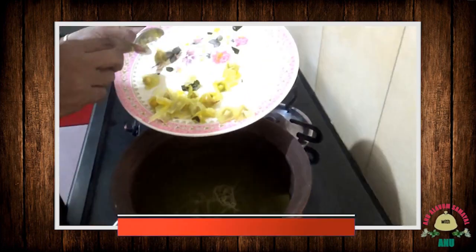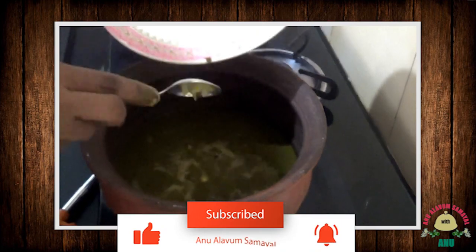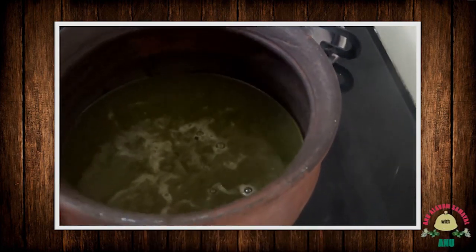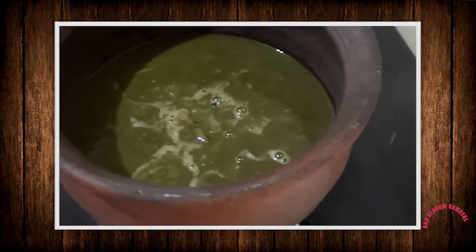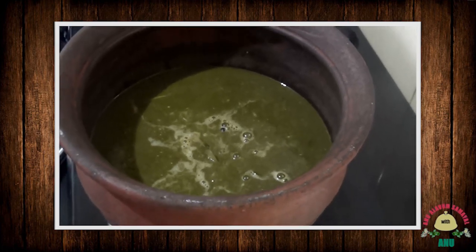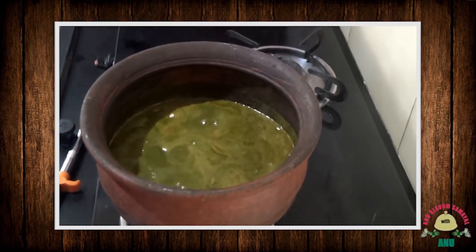We will cook it for a few minutes. It will be boiled and then the soup will be transferred. Wait — we are ready to eat.